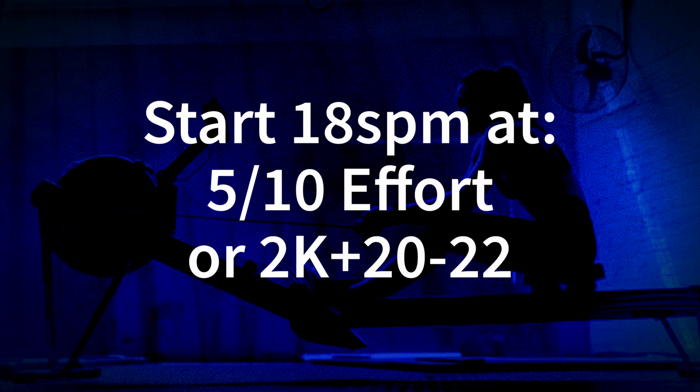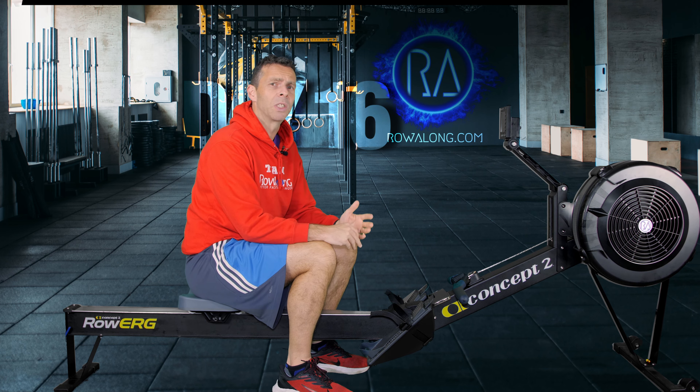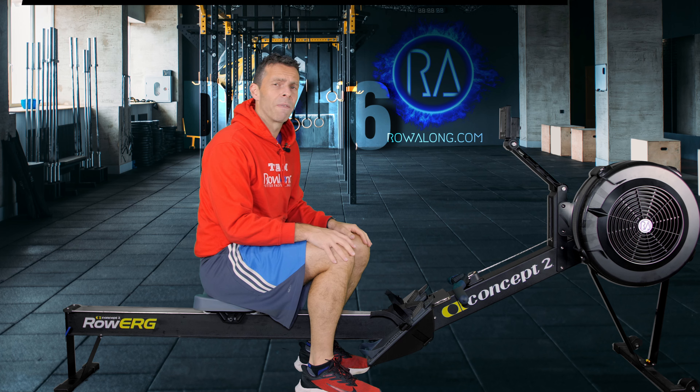Your starting pace should be that kind of 5 out of 10, like walking up a flight of stairs, or 2k plus 20 to 22 if you have that kind of training pace. As you go up through the stroke rate, increase your speed by two seconds each time, then reset back down when you get to 18 again. Simple.